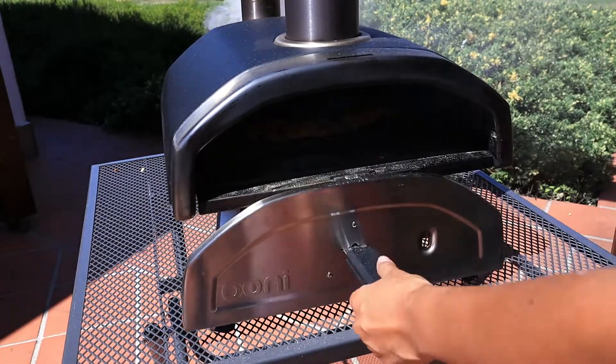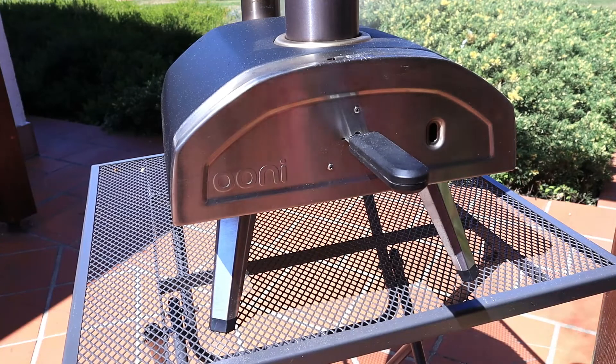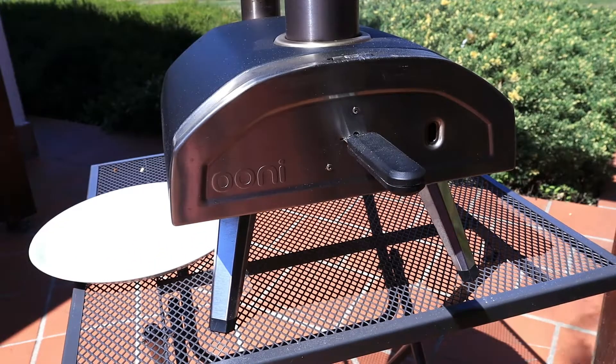We're almost done, it's almost ready. Just wait a couple of seconds. My plate is here, let's put it there. I'm actually starving.